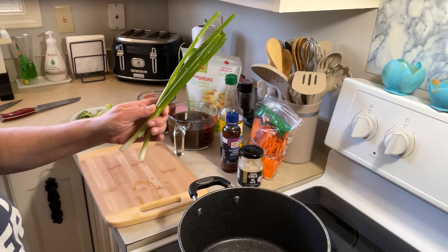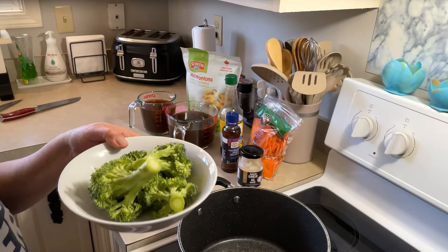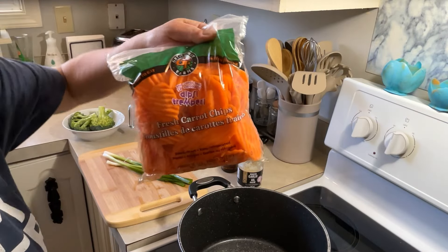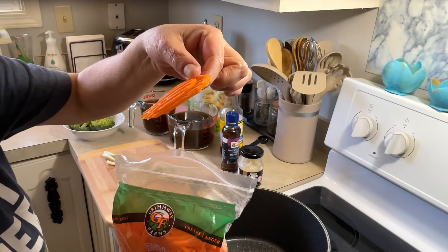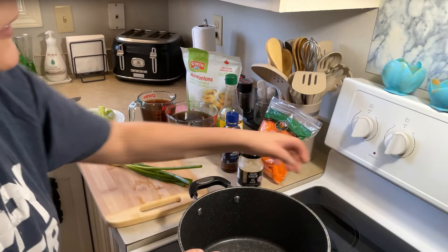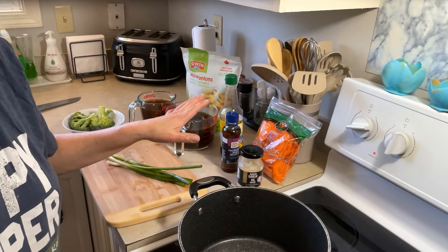I'm going to put 3 onions in it, and broccoli, and fresh carrot chips — they're just sliced thinly. I'm going to put those in there. So I'm going to put my beef broth in and get my stove on.